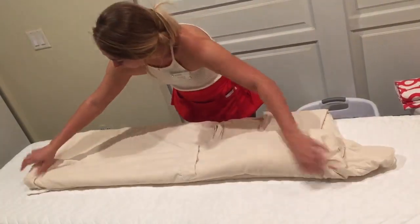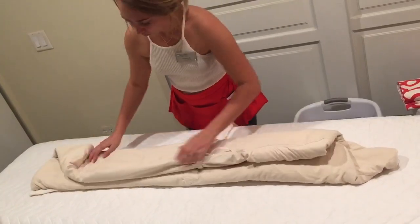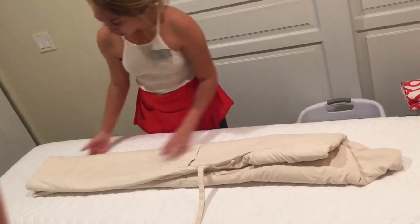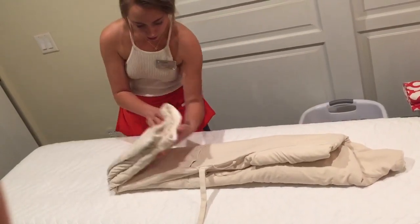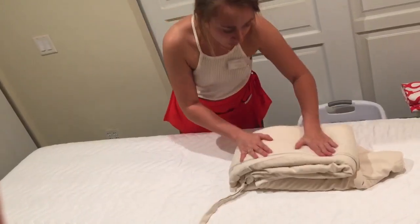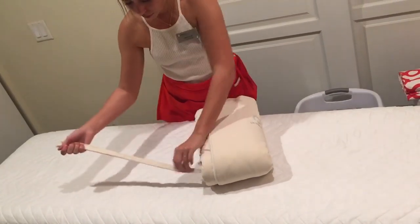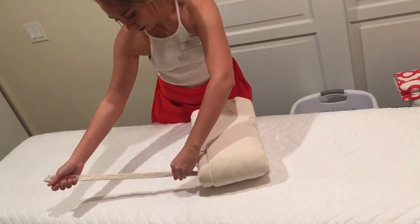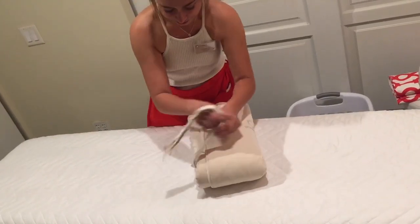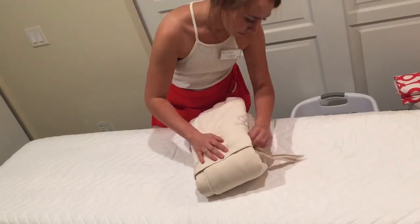Fold it in thirds, and then thirds again. Flatten out the rope. Tuck it.